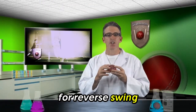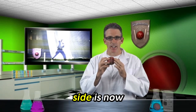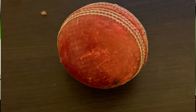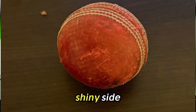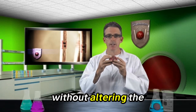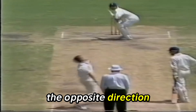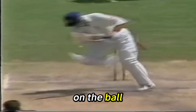For reverse swing, the shiny side is no longer as smooth as it was and the rough side is now getting too rough. The air begins to prefer the shiny side, which now has little dimples and cuts on it. Without altering the position of the seam, the ball begins to swing in the opposite direction. The reason the ball swings is still the same: different air pressures on the ball, and the ball moves to the lower pressure zone.